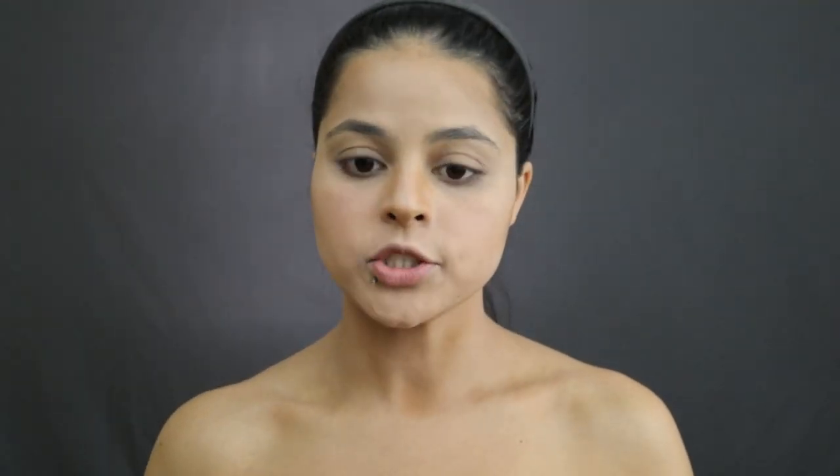Next I apply my blush, and it helps to give a little bit of a smile — a little grin — so you can see your cheeks and how rosy they're going to be after you put the blush on. Now I'm going to brush out my eyebrows and color them in. I'm not going to draw them on, just fill them in and follow the natural line of my eyebrows so that it looks more natural.